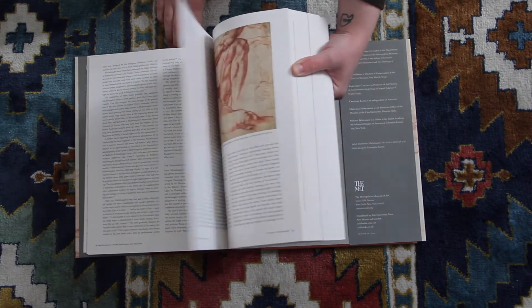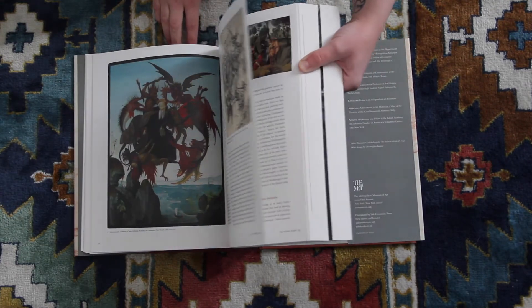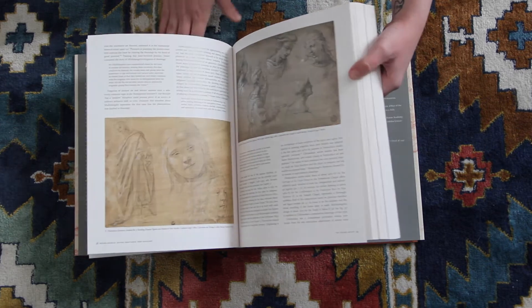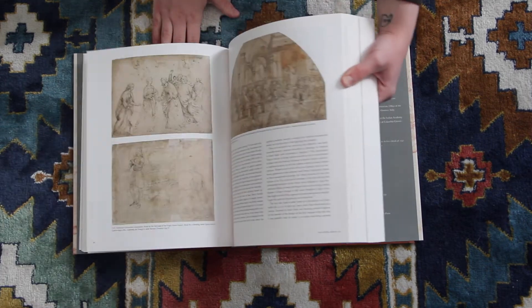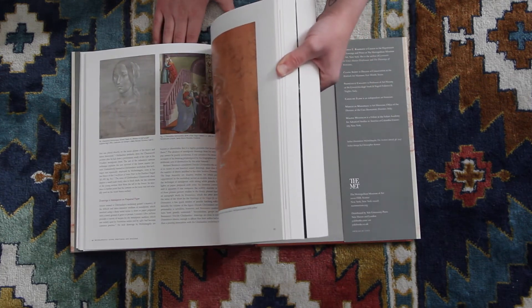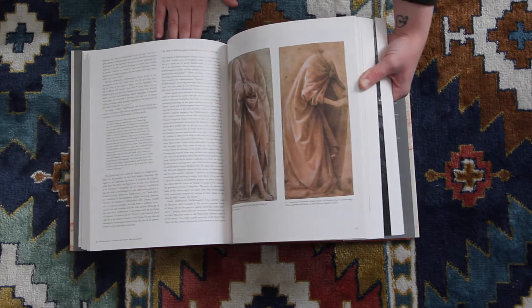There's obviously a lot of writing in this beginning section. Honestly, it just kind of has his work intermixed, so there's no true catalog section of it. So it's positive in some ways and negative in others. I think it has some of his teacher's work in this early section.